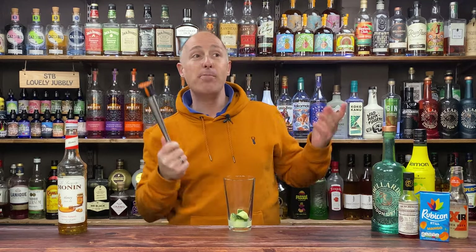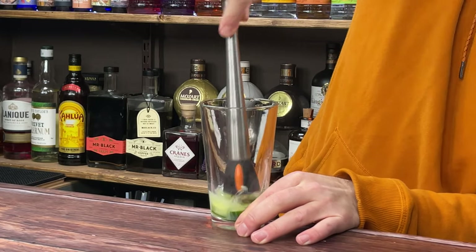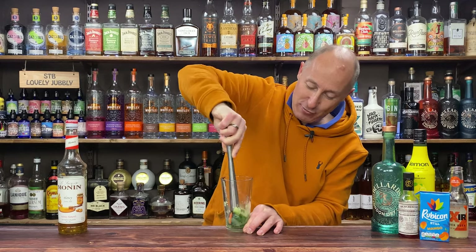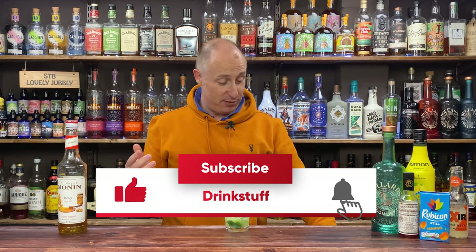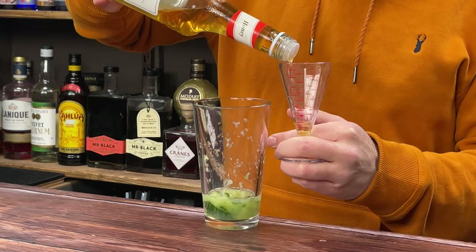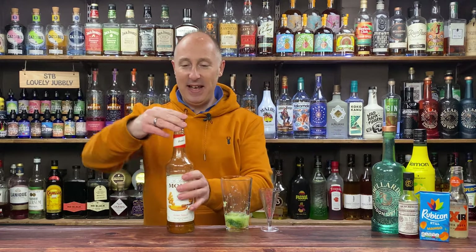Cucumber and mango, I promise you, works a treat, it really does. Honestly, I'm not a huge fan of cucumber either — I might have it in a sandwich — but the flavours of this taste brilliant. Trust me, go with it. Honey syrup — I'm going 15 ml, half an ounce of honey syrup. Lovely. That's my kind of sweetener.